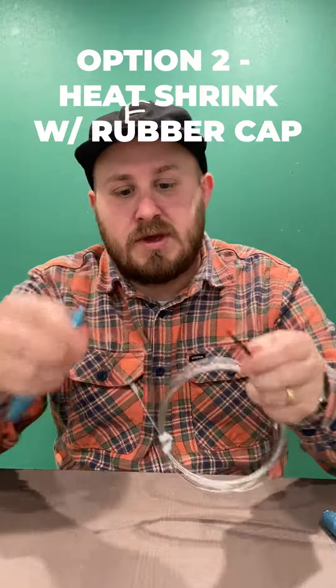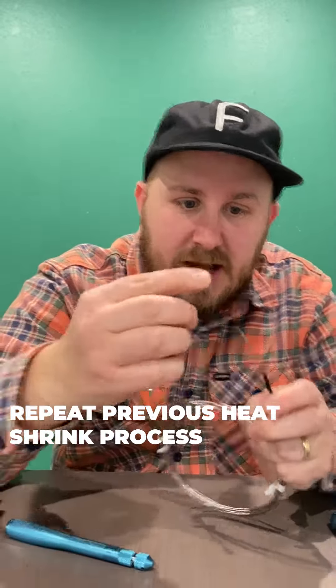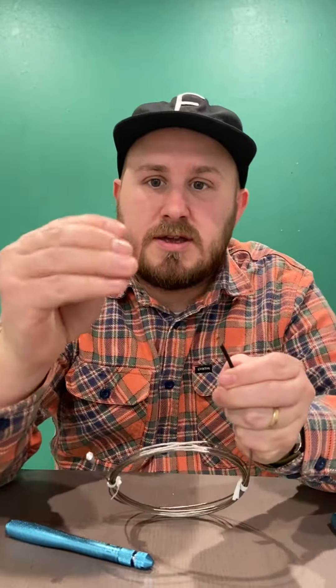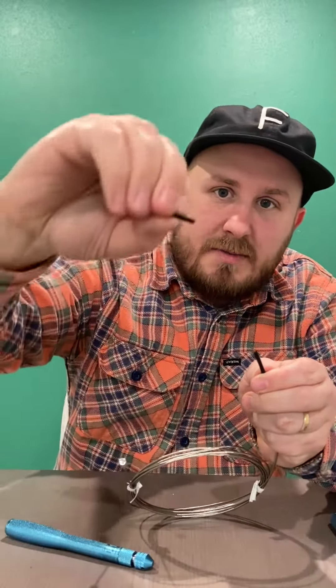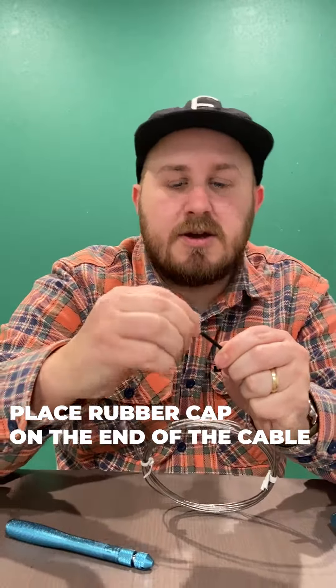Option two: you heat shrink it. You got a little tail hanging out that you don't like — you can take the little rubber cap and twist that guy. It won't get poked.